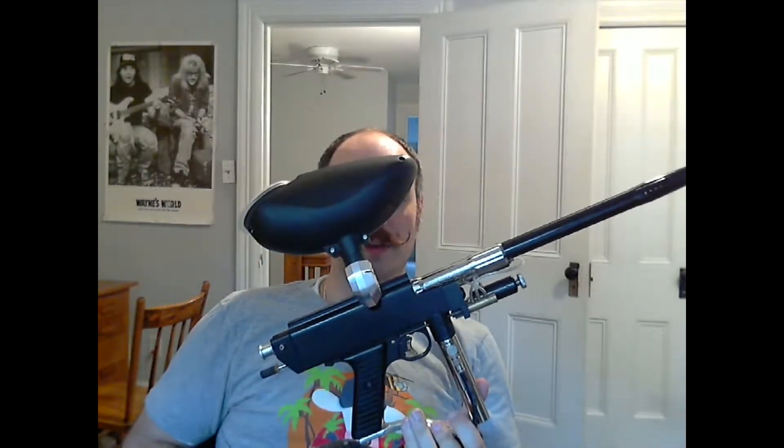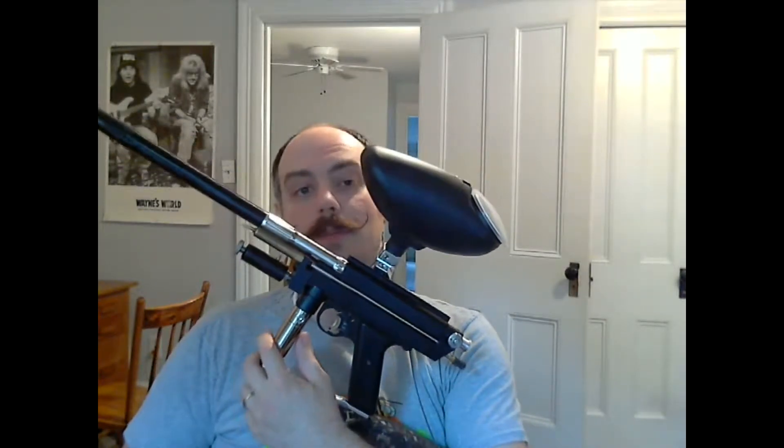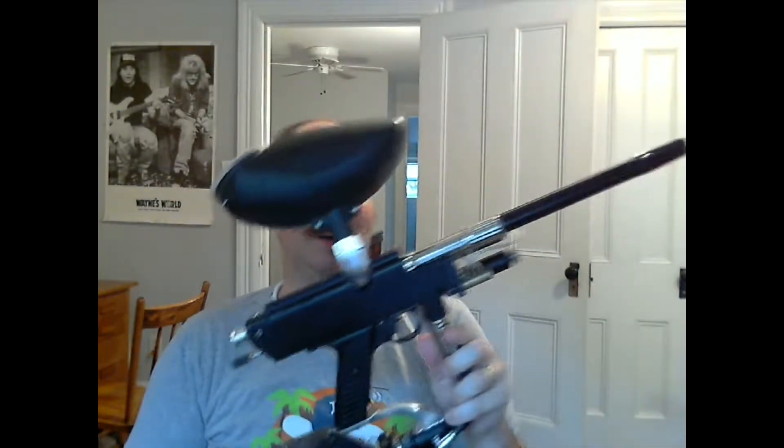One thing you will notice about this Autococker, among many things, is that it doesn't have a ball detent. These early cockers didn't have detents. A lot of people say that's to their disadvantage, and it is. But if you know how to shoot them, it really doesn't matter — you just be quick about closing the bolt and it'll be fine.